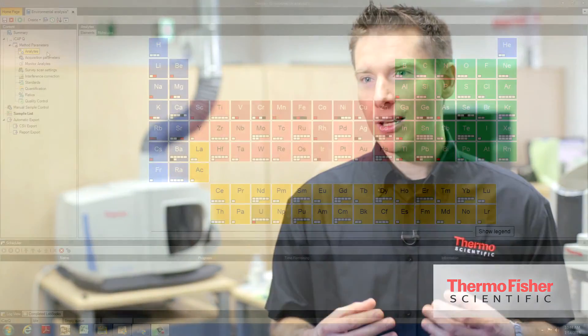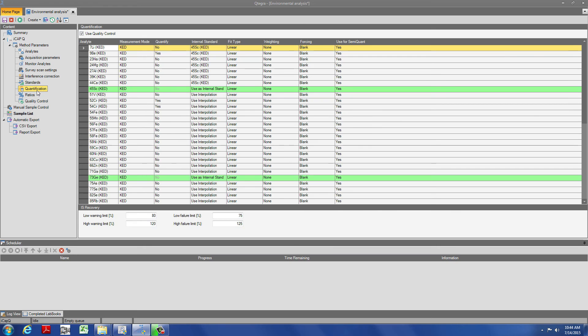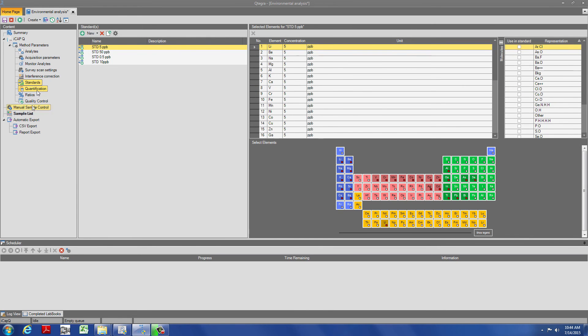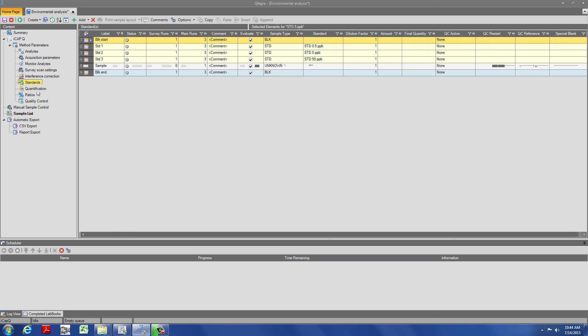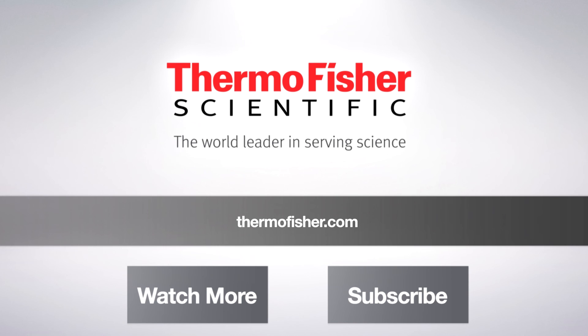The Thermo Scientific Qtegra software is the tool that helps accomplish just that. It features a specially designed workflow that brings you from a predefined set of method parameters to a sample list — including all the necessary QC steps to ensure result quality — within just five clicks, getting you very quickly from sample to results.